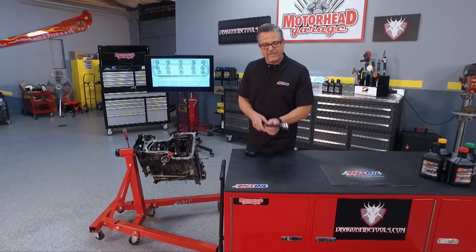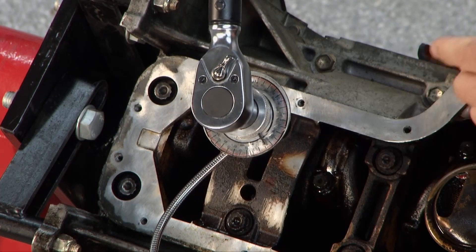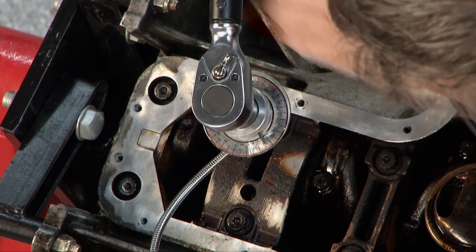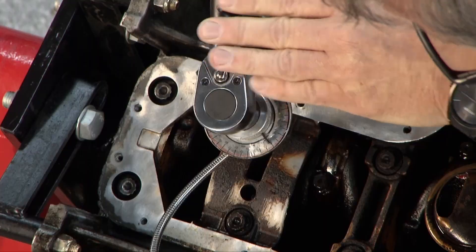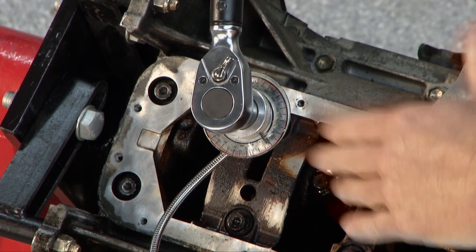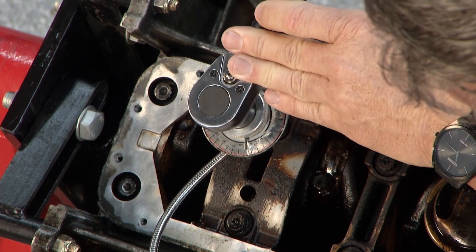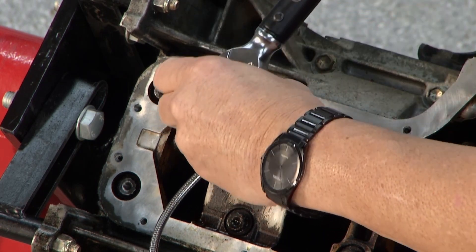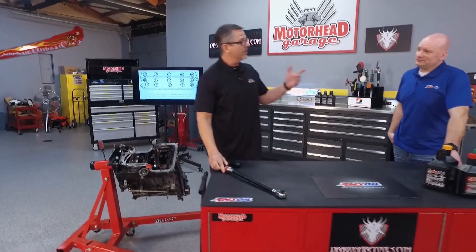This is actually a torque wrench. On a torque wrench, you go to the specific degrees you need, and I've put it over here and set it up to zero. Now that it's at zero, I'm pulling — these are the crankshaft bolts down here — and as I pull it, I can go 30, 40, 50, or whatever the manufacturer calls for. That's key.